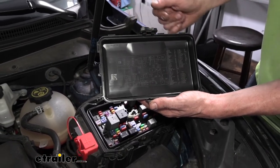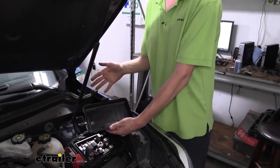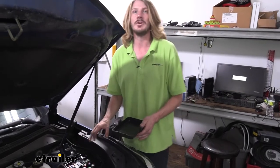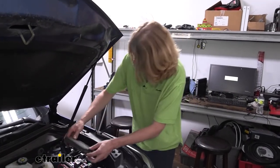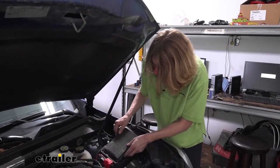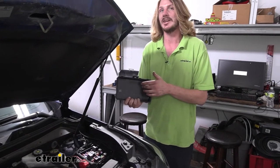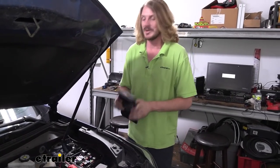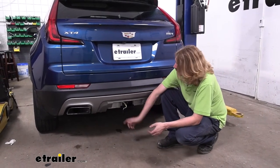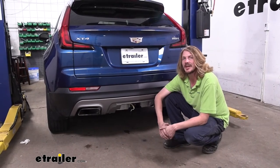If your test worked but you plugged into your trailer and now it's not working, that's a good indication the fault is on your trailer side — it may have opened a fuse. Unlike some other modules sold here at eTrailer, this one does not have circuit protection built into it, but our vehicle has circuit protection and dedicated fuses already built in. And that completes our installation of Curt's custom fit four pole trailer wiring harness on our 2019 Cadillac XT4.